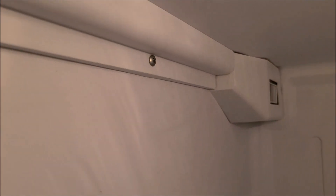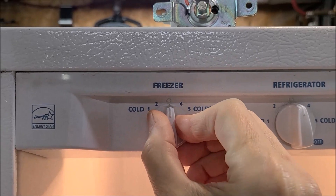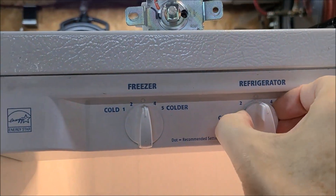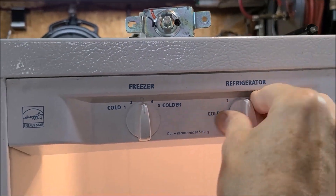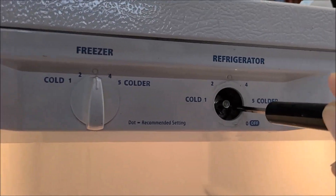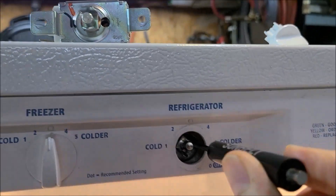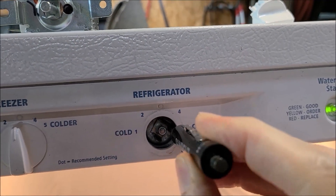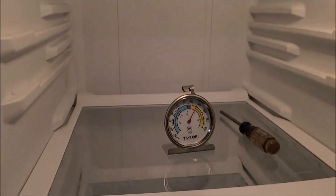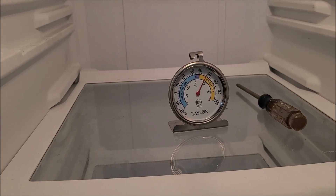Everything's put back together the way it's supposed to be. I've dialed my freezer in, but the fridge is at the middle setting and running a little warm. So I'll pull this off and this time go counterclockwise — about a half a turn — to make it a bit colder. I'll give it a few more hours and see where it settles in. We're getting closer; it just takes a little while.